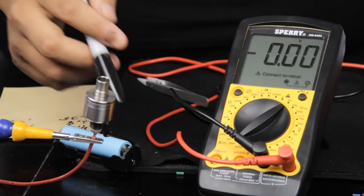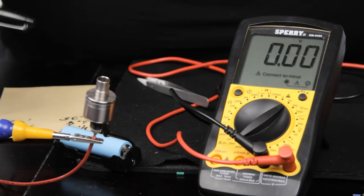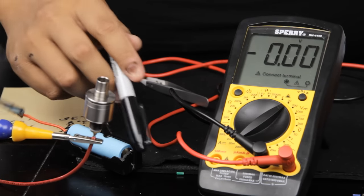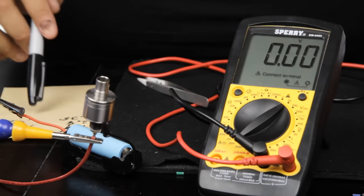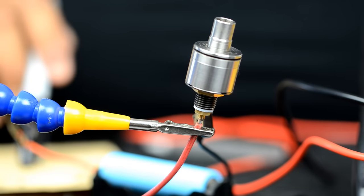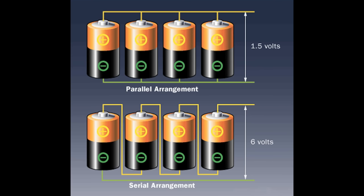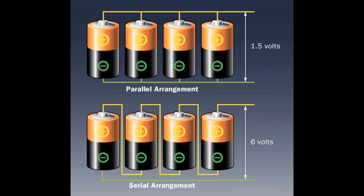Because this system isn't very well connected electrically — alligator clips don't make a great electrical connection and these wires are undersized — we saw a pretty significant voltage drop of 0.42V under this load.